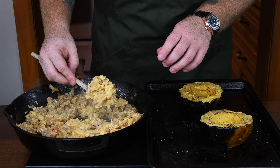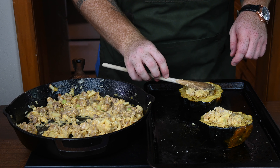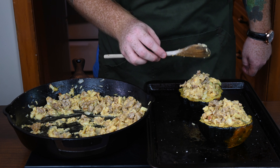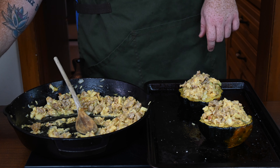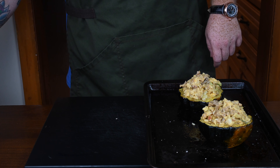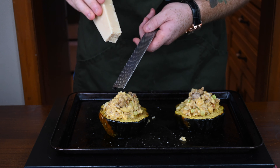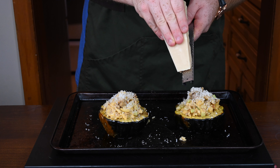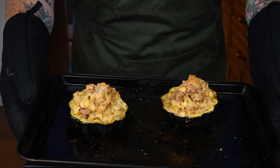From there the process is pretty self-explanatory. Get yourself a spoon and start stuffing the acorn squash. You'll want to make a nice little pile in both of them. Now you'll see there's a lot left over — as I covered in the intro, this recipe is intended to stuff two full acorn squashes and I only had one. Finally, get yourself some parmesan, grate a little bit on top of both of them, and then throw this back in the oven at 400 degrees Fahrenheit for about another 15 to 20 minutes to give it a final bake.